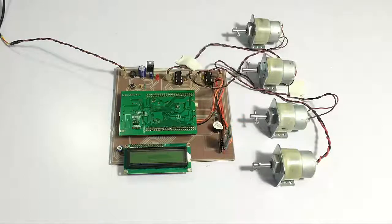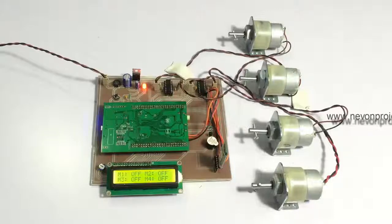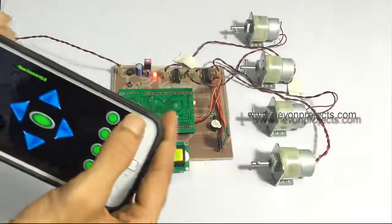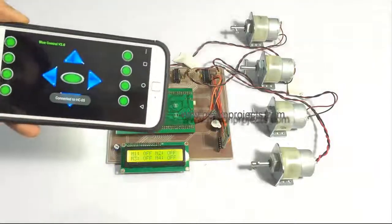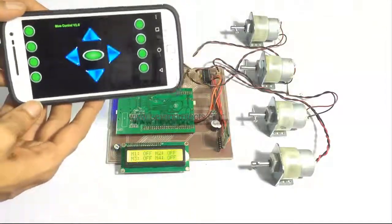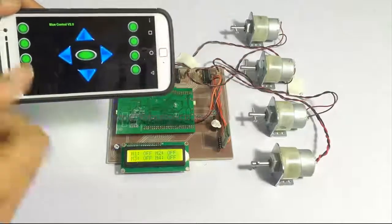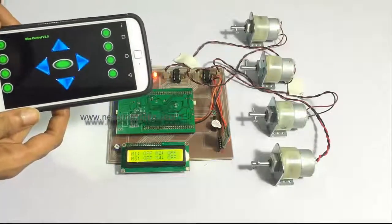The circuit has been turned on and it is showing that all loads are off. Now let's connect to the system through our Android device using this application. We are now connected — this is a free application available online, the link is provided on our website. We can now use these buttons to turn on the loads one at a time.